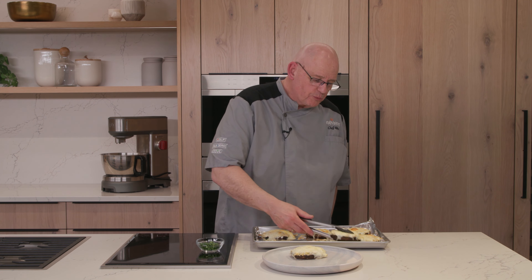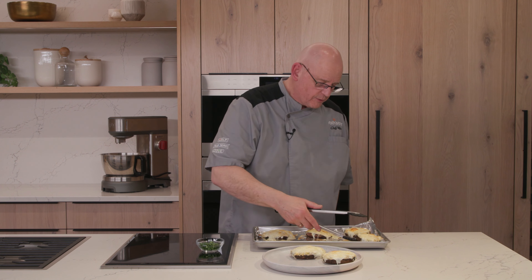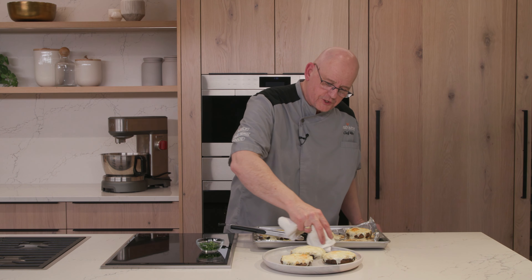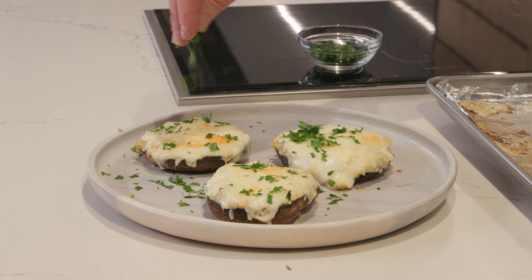We'll pull those mushrooms out and flip them over. You want to do this carefully because the pan is going to be really hot — make sure you don't burn yourself. Now you know why we put them gill side down the first time, because we're going to come back and fill these with the cheese mixture after we broil this side. Okay, back in the oven — same setting, same position.